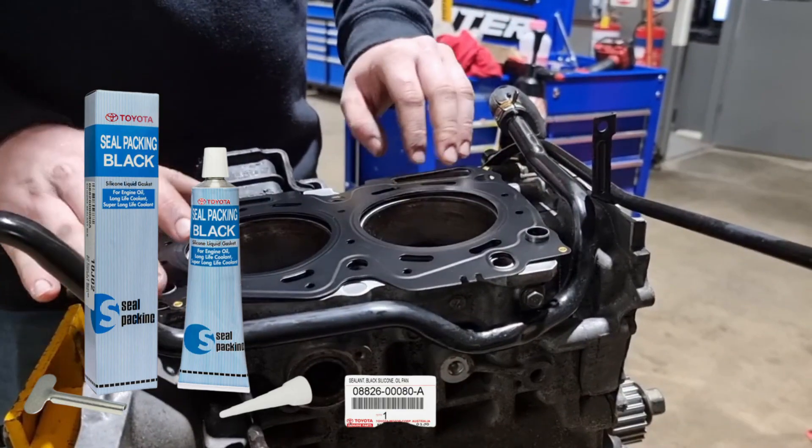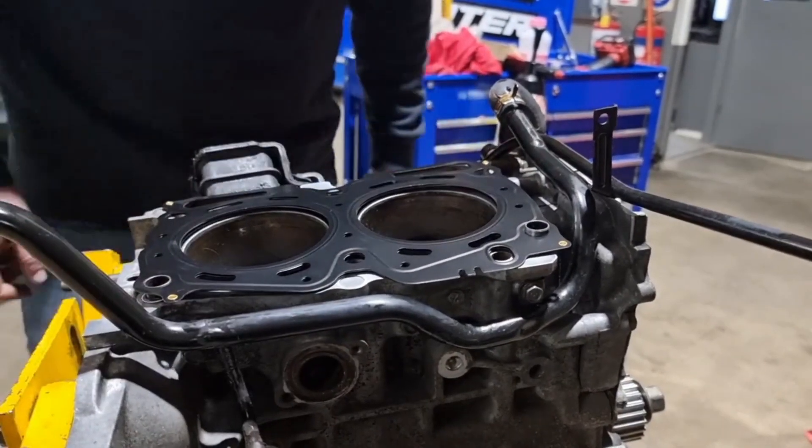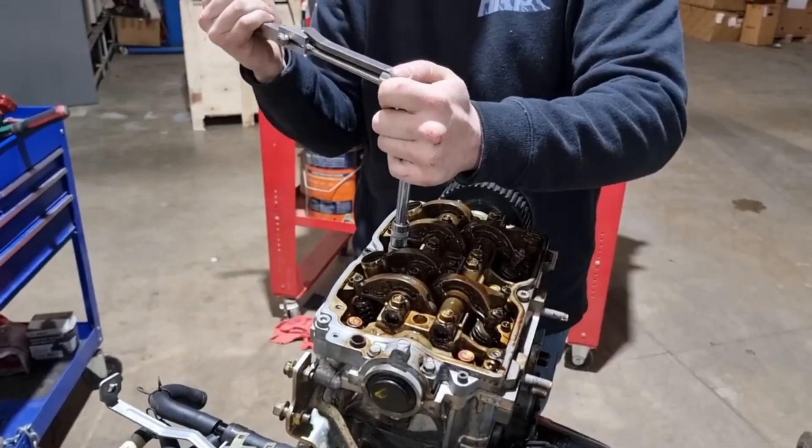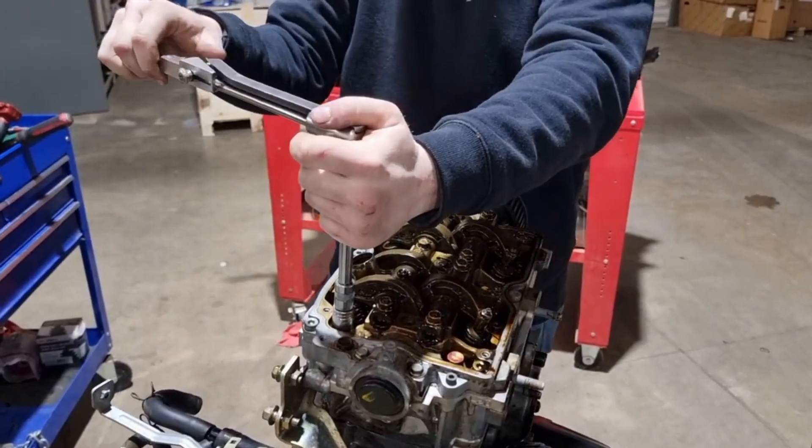I normally run RTV in the bottom half of the head gasket — this just makes them last heaps longer and no leaky issues. You can check the stretch of the head bolts and if they're in spec you can reuse them, then follow the manufacturer's specification to get the torque procedure.